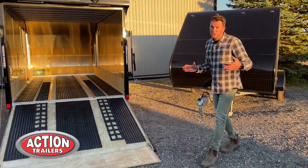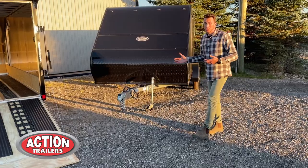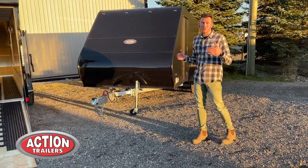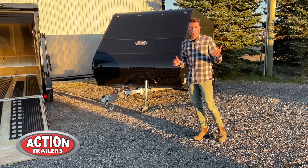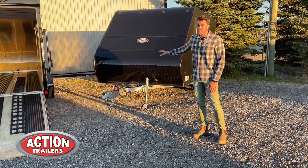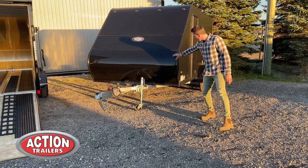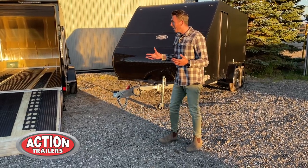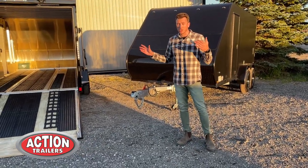The tandem axle gives you the exact same features, just with an extra axle. These trailers come in multiple colors — 15 different colors to choose from so it can suit your needs. These trailers are shown with an additional blackout package, so you see the stone guard as well as the side trim in blackout; standard is aluminum. Other than that, everything you see on these trailers is standard.